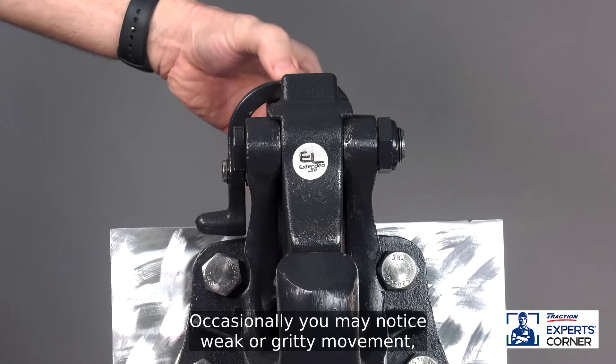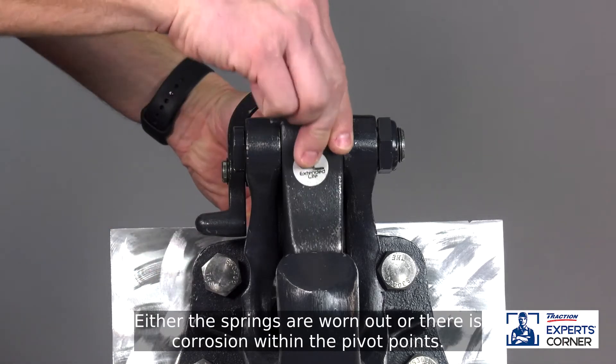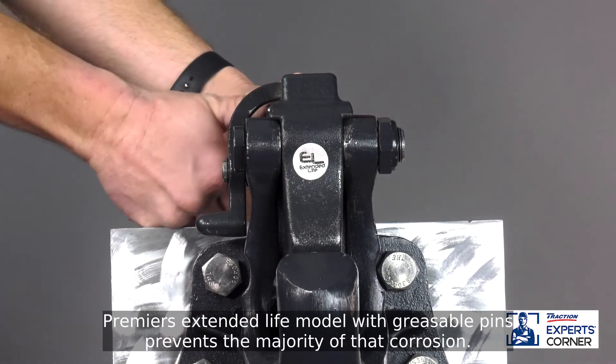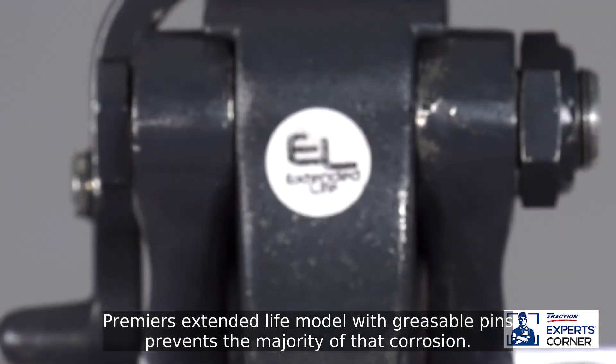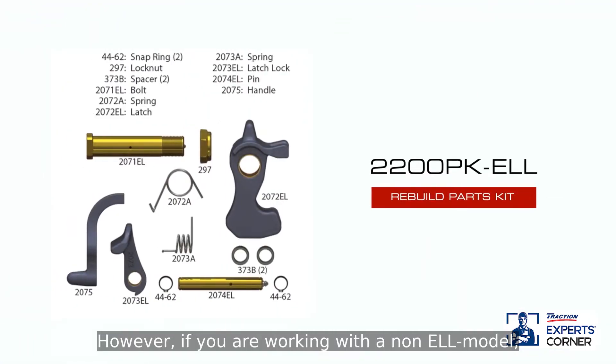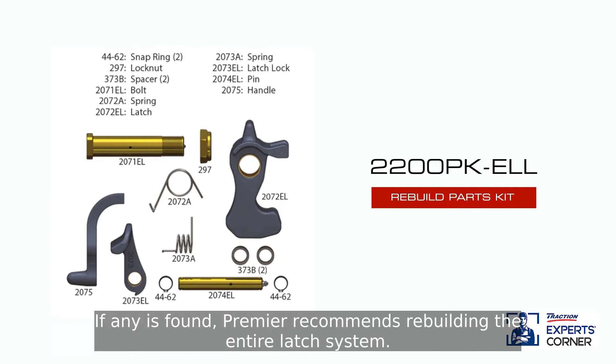Occasionally, you may notice weak or gritty movement, which can be caused by a few things: either the springs are worn out or there is corrosion within the pivot points. Premier's extended life model with greasable pins prevents the majority of that corrosion. However, if you are working with a non-EL model, disassemble the latch and look for corrosion in the pivot points. If any is found, Premier recommends rebuilding the entire latch system.